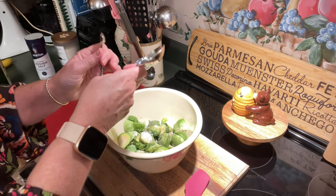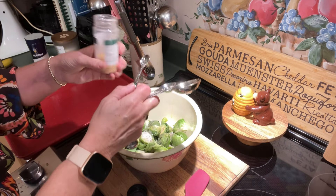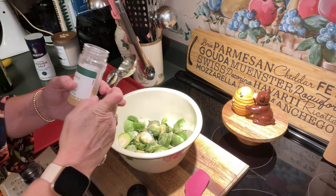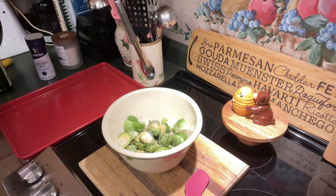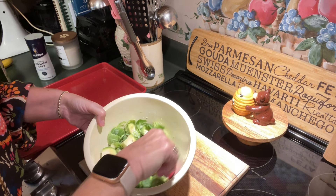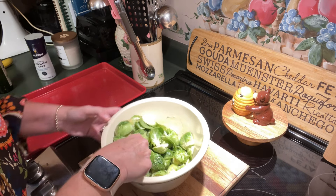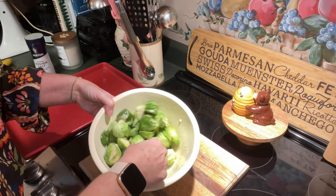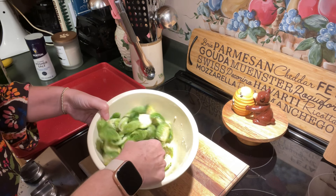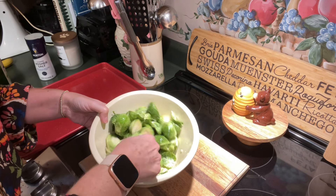We're also going to add a fourth of a teaspoon of garlic powder. If you're not a fan of garlic powder, you could skip that part, but I like the flavor of it — I think it pairs nicely. Then all we're going to do is take a spatula and just coat everything together, because you want all of the little Brussels sprouts to be well coated in the oil and in the seasoning. Some of these outer leaves fall off — not a big deal — but you do want to be sure that everything is nicely coated.